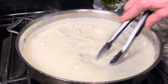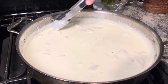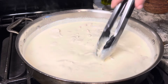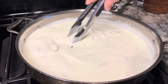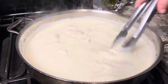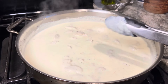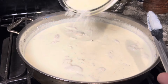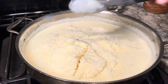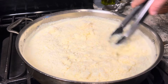Now that our sauce is simmering, I'm going to give that a couple of minutes and let it reduce about a third or so before we add our cheese. This is looking nice, it's already getting a little thick. So we're going to go ahead and go in with two cups of grated parmesan.